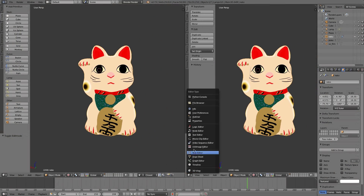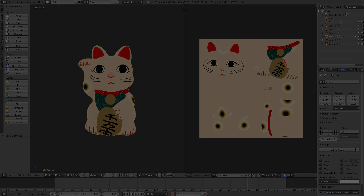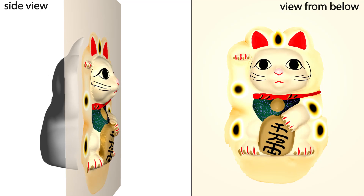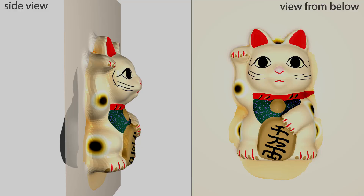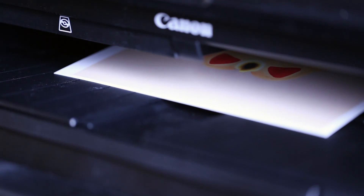A 3D object is modeled and textured, and processed by our water transfer printing simulation to produce a distorted image, which is printed on a special polymer film using an inkjet printer.